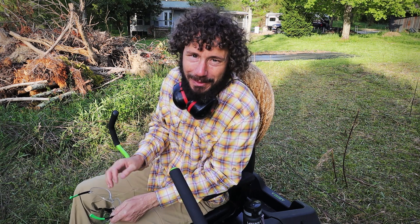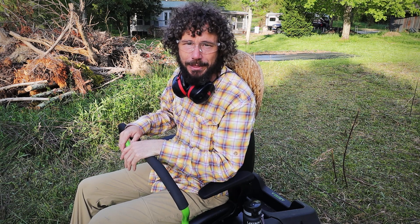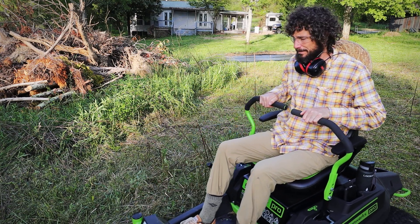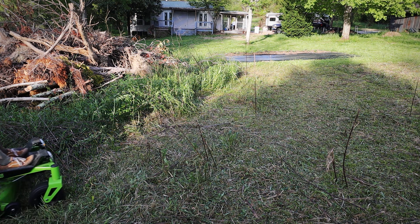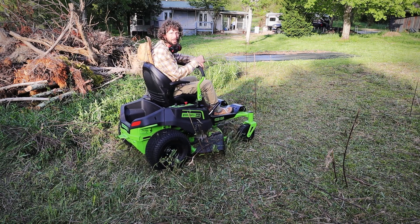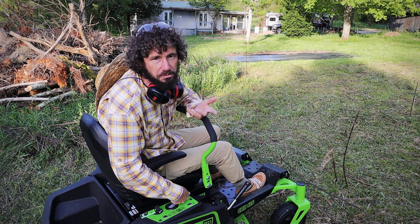To show you how quiet this is, I'm going to ride around a little bit without the mower blades on. I have the blades going now — it's really not that loud. I probably don't need to wear ear protection, but I'm going to anyway.